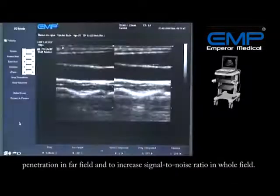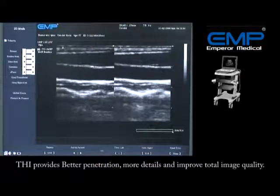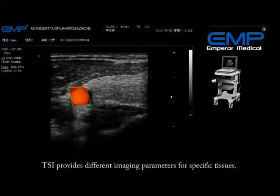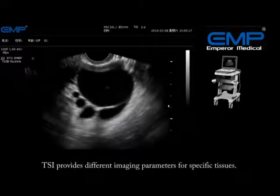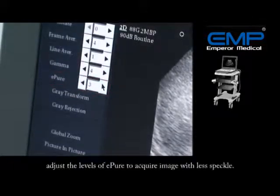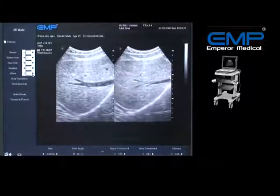Frequency Compound Imaging also improves penetration in the far field and increases the signal-to-noise ratio in the whole field. THI provides better penetration, more details, and improved total image quality. TSI provides different imaging parameters for specific tissues. ePure is a pattern technology of Empro Medical — adjust the levels of ePure to acquire images with less speckle.